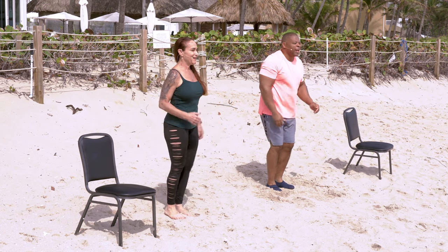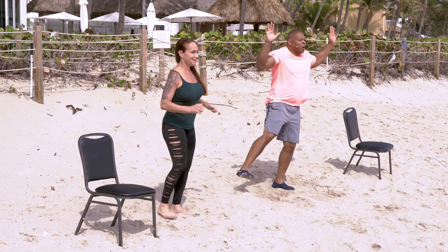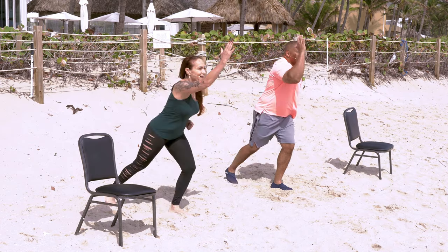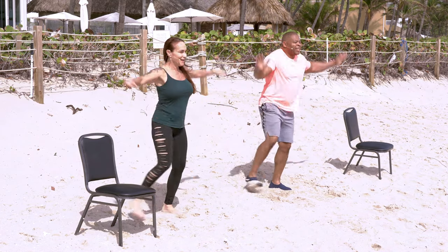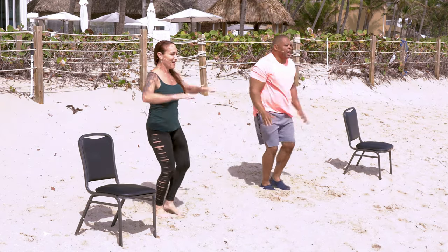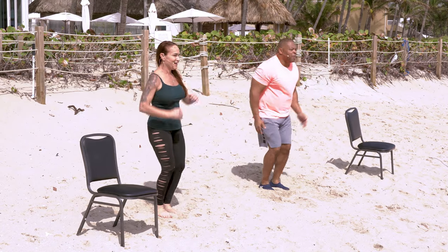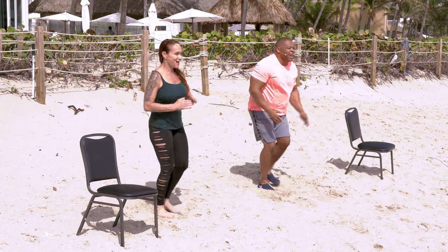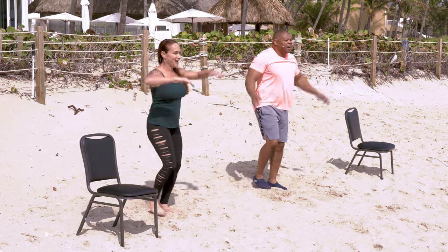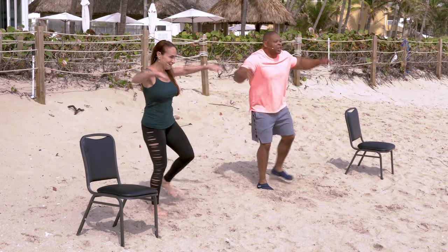Now let's go right into our running man. Watch — I'm going to go running man, running man, then star jump, star jump. If you can't lift your leg, tapping on the ground. Here we go: running man, running man, star jump, star jump. Keep it up — running man, running man, star jump. Three more: running man, running man, star jump. Last one: running man, running man, star jump, star jump. Great job, guys.